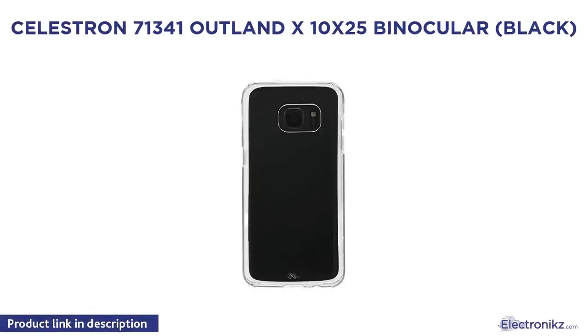Celestron 71341 Outland X 10x25 Binocular, Black.